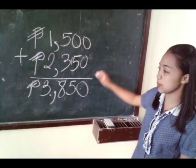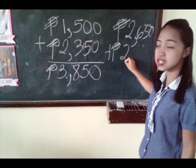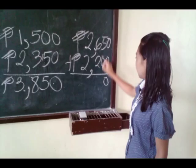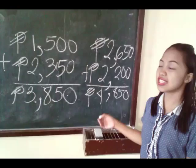The second example: we're going to add the price of a pair of shoes, which is 2,650, and the price of a collection of dragon balls, cost 2,200. Again, we're going to add in the one's place. In the ten's place, 5 plus 0, 6 plus 2 is 8, 2 plus 2 is 4. Don't forget to write the peso sign. So the total cost of the dragon balls and the pair of shoes is 4,850 pesos.